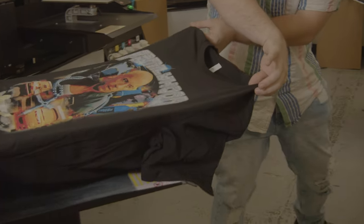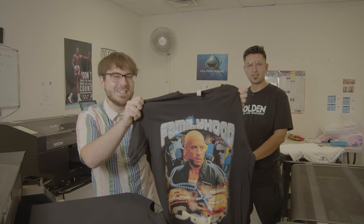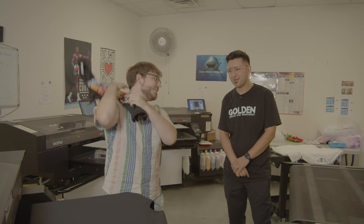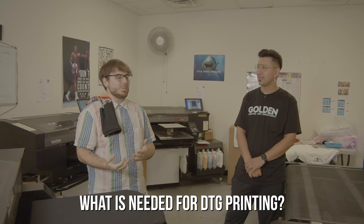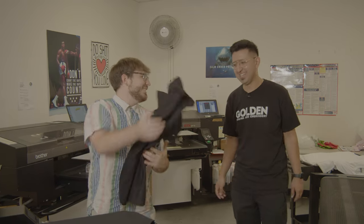The shirt is already coming out and it looks sick. Once printed, we cure it using the technique they taught us — on the rack it goes. The Family Hood DTG shirt is right there — this thing is sick. To start DTG printing with Golden Manufacturing, all you need is your design. As long as it's in PNG format, you're good to go. No minimums, fast turnaround, and great quality. It literally took two minutes to print this shirt.